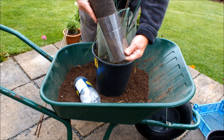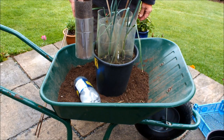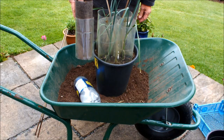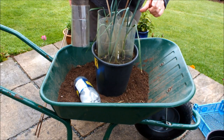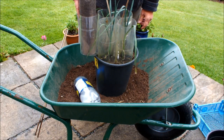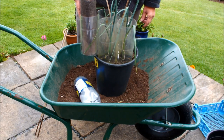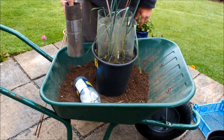With the felt in place, the leek inside has the light taken away from it and will tend to blanch up. So the white shank at the bottom of the leek, instead of being only a few inches, can be a lot more than that — believe me.